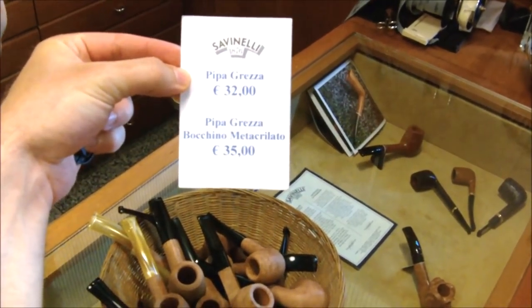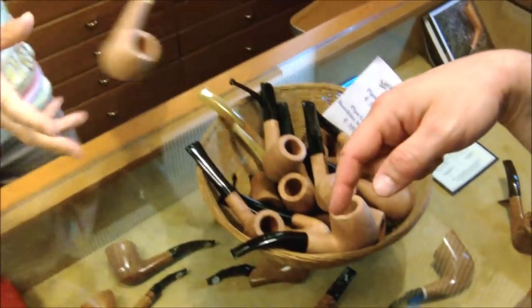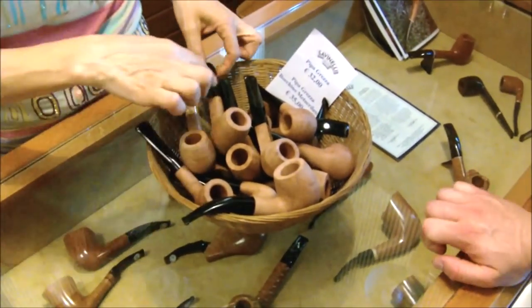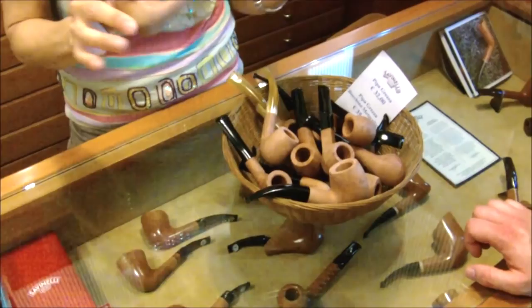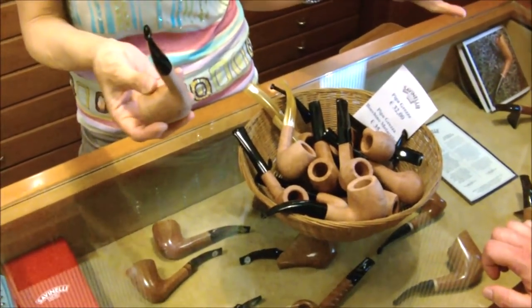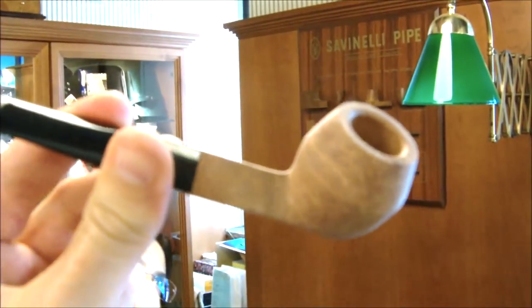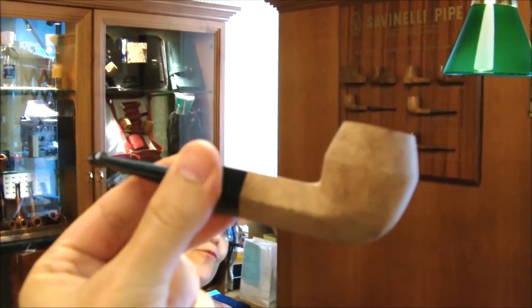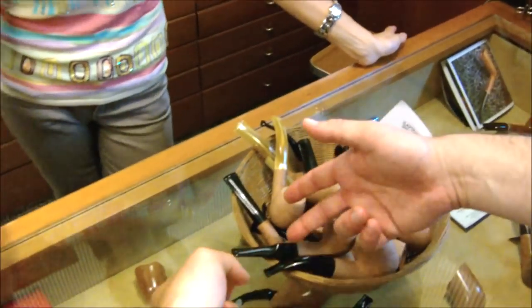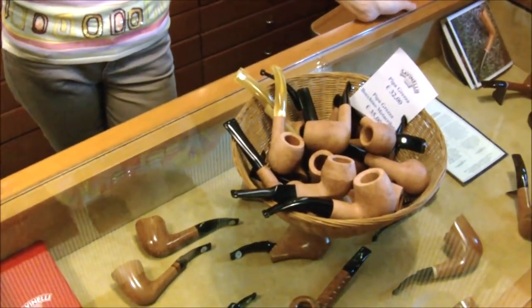What's the difference between pipa grezza and pipa grezza boccino metacrilato? The metacrilato is a plastic — acrylic. The vulcanite, le banite, is a vulcanization of rubber. In English they call it vulcanite.